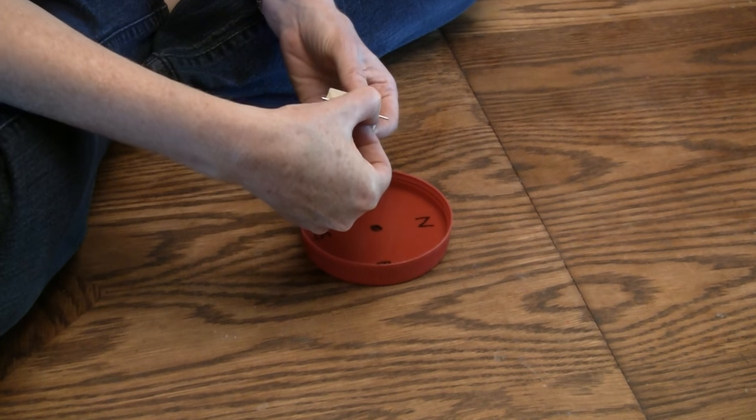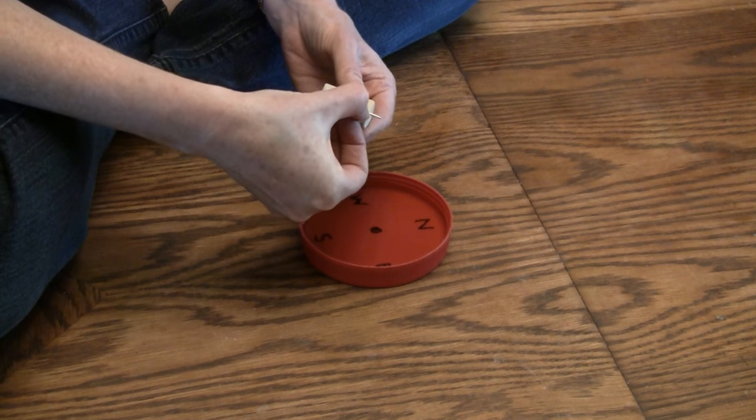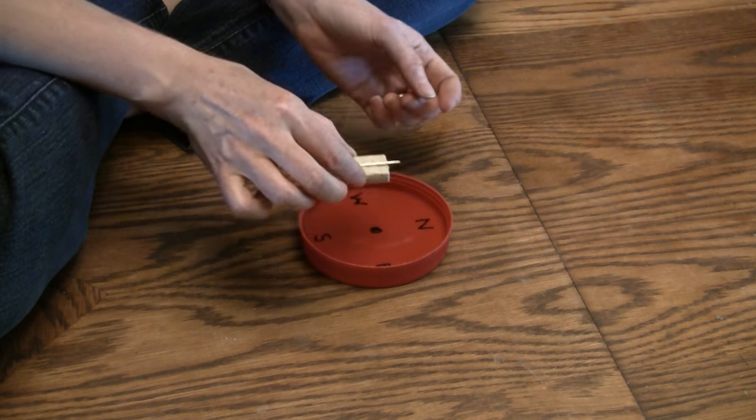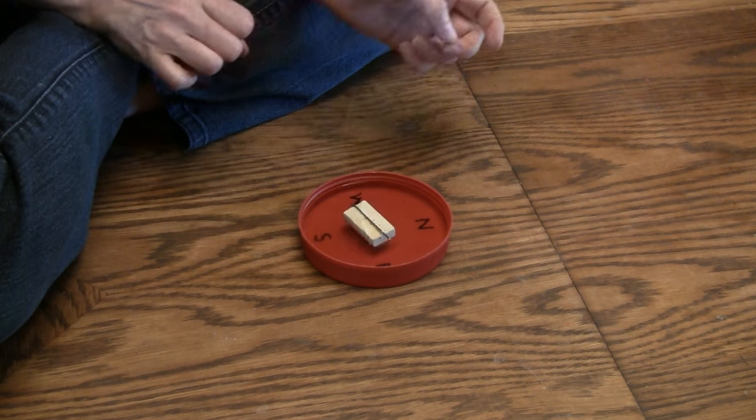You can cut a cork in half with a knife, then make a slit in it, and then put the needle in there. Let's see if this works.